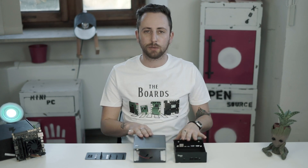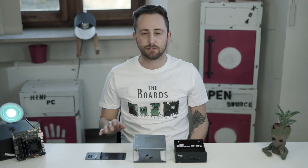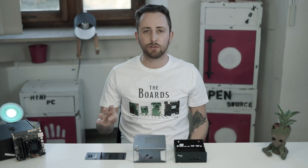We have two pieces of aluminum — the inner part and the main part — several screws and nuts, a light pipe, and four rubber feet.